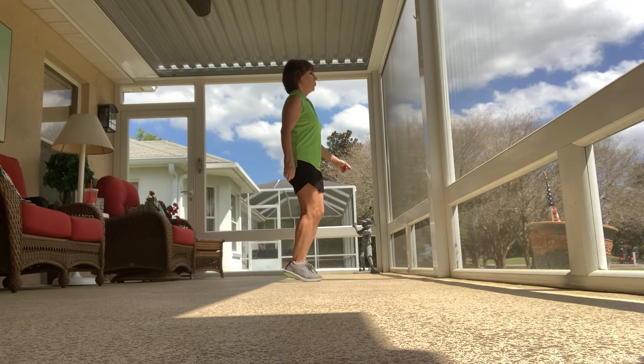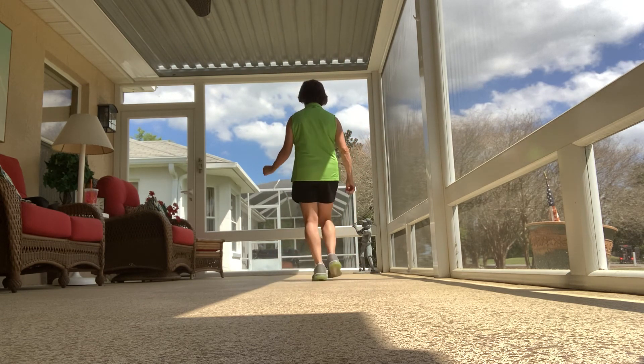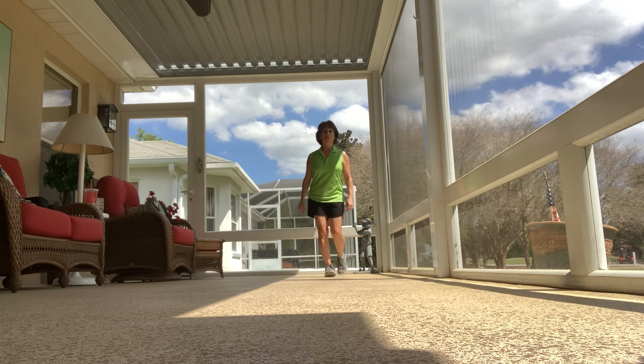One, two, right behind. Left foot, quarter turn. Walk, walk. Step, half turn. Toe touch.